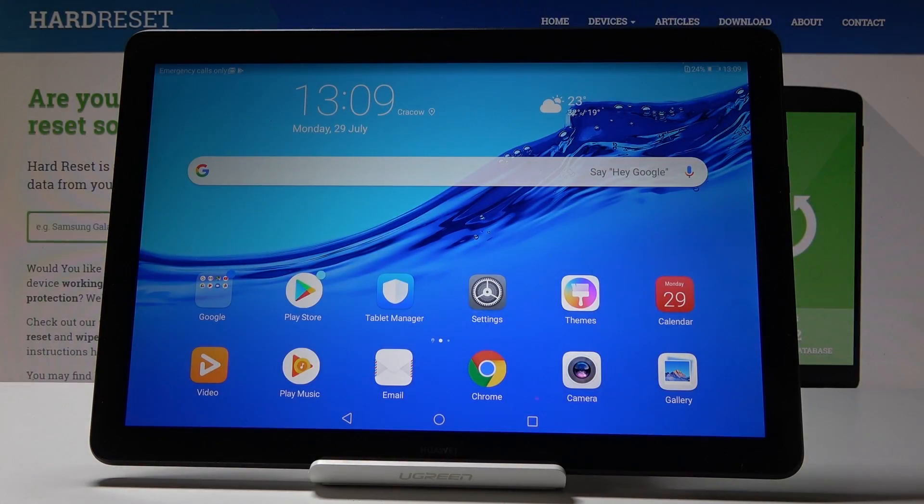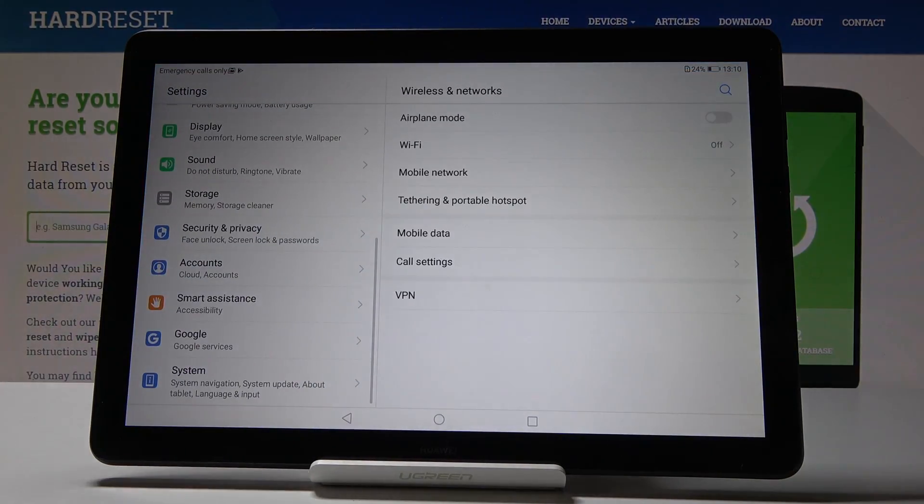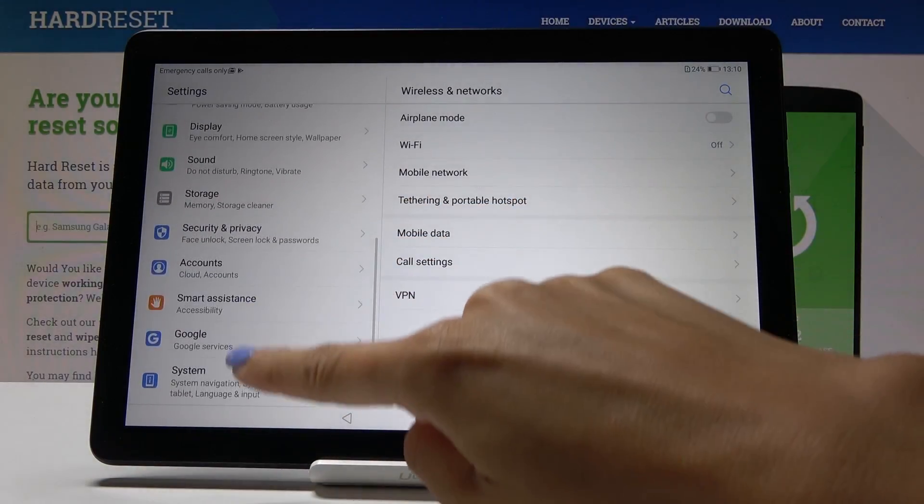Here I have the Huawei MediaPad D5 and let me show you how to reset network settings on this device. First, let's open the list of all settings, then find and select System.